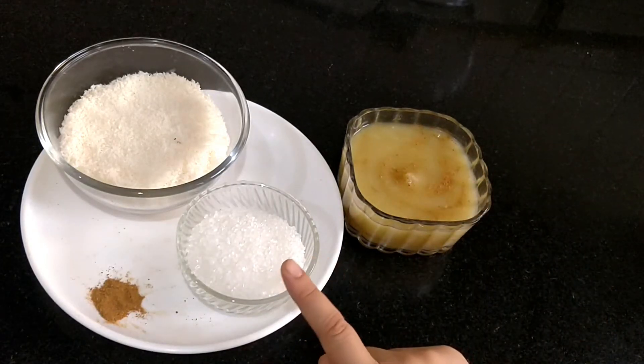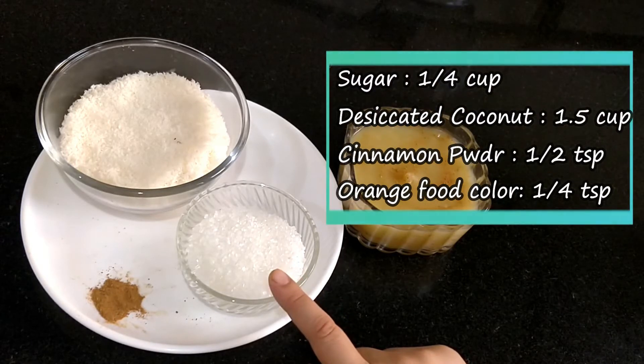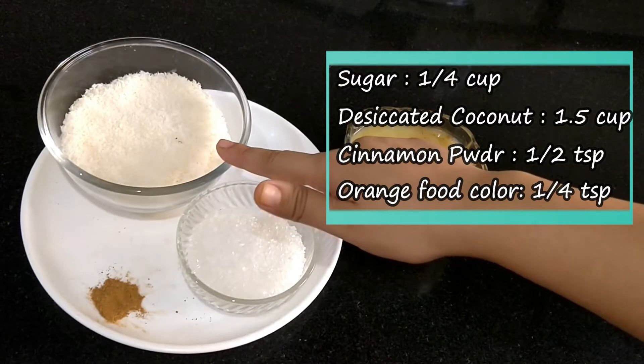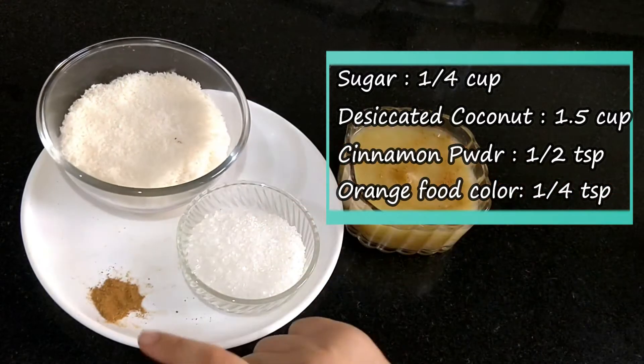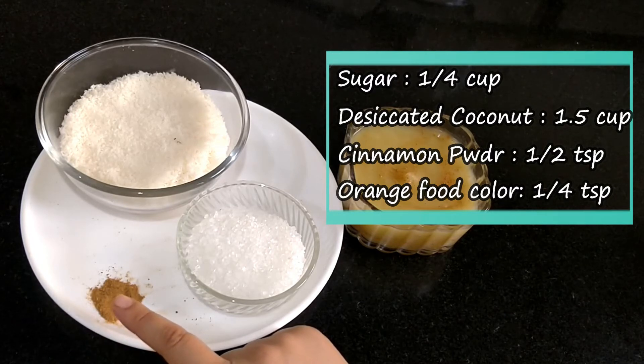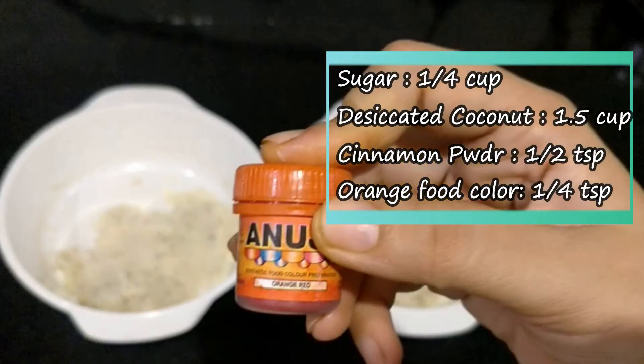Sugar, 1/4 cup. Desiccated coconut, 1.5 cup. And optionally, you can add some flavor like cinnamon. After that, we will need 1/4 teaspoon of orange food color.